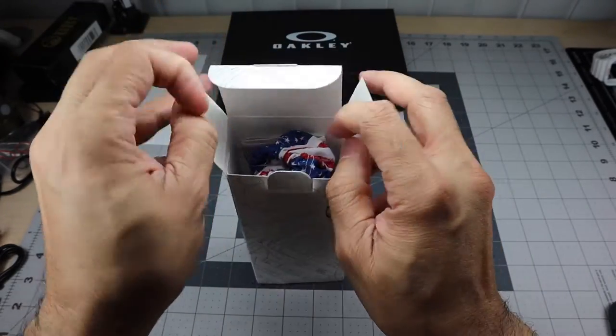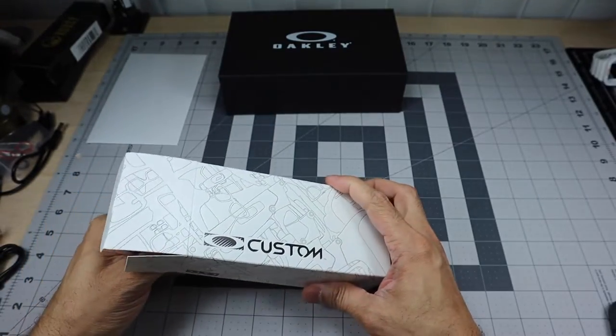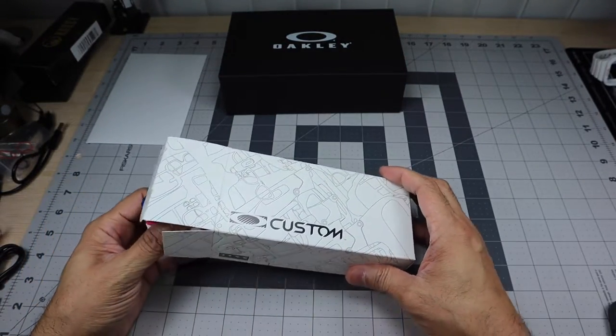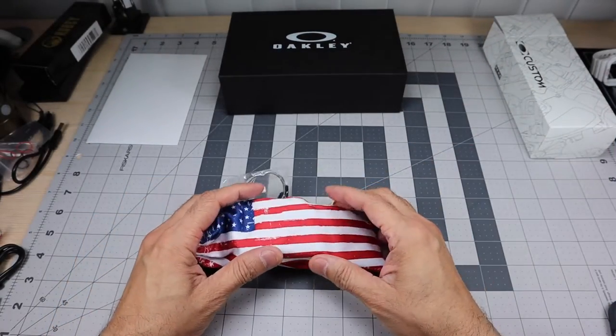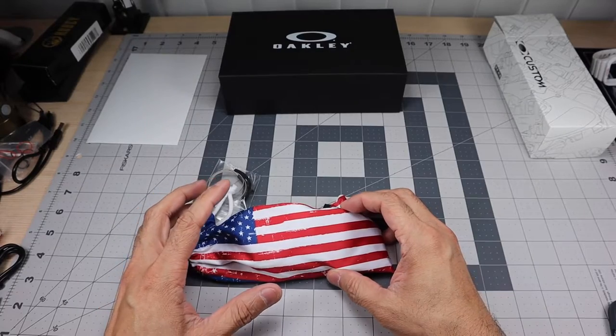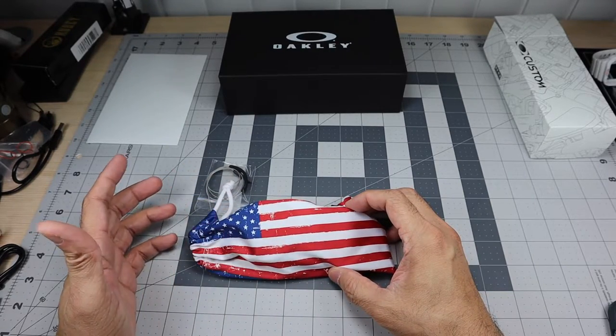This is a pair of Oakley Cliftons. I've reviewed the Clifton model before and I really like it, but I wanted to find a particular color combination, and the Clifton actually gave me that ability.